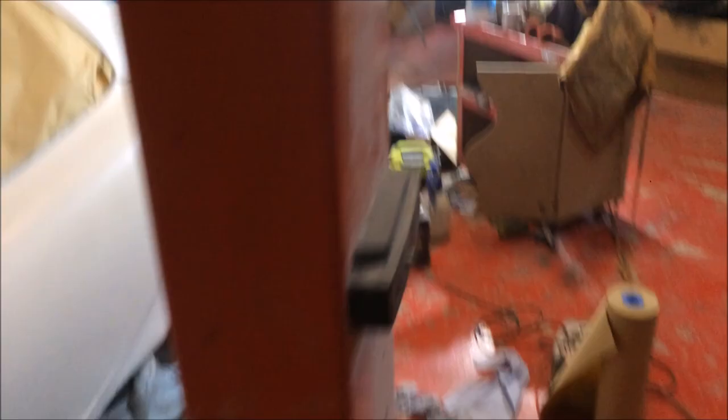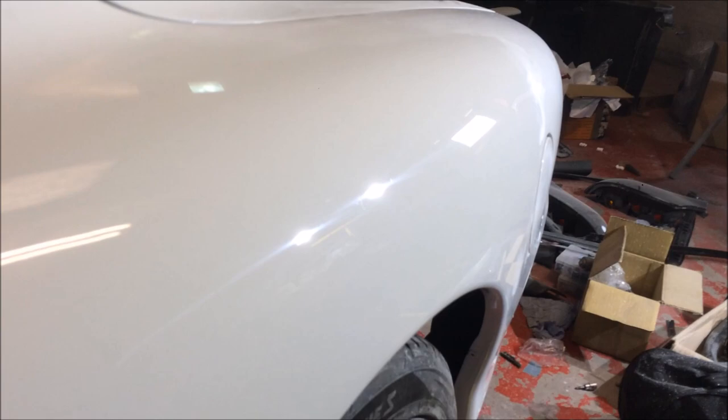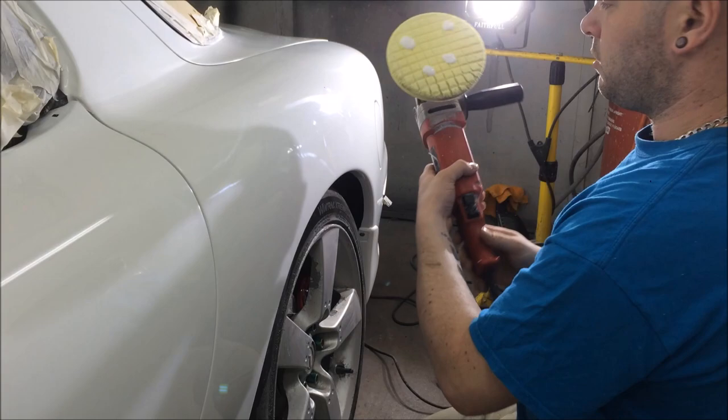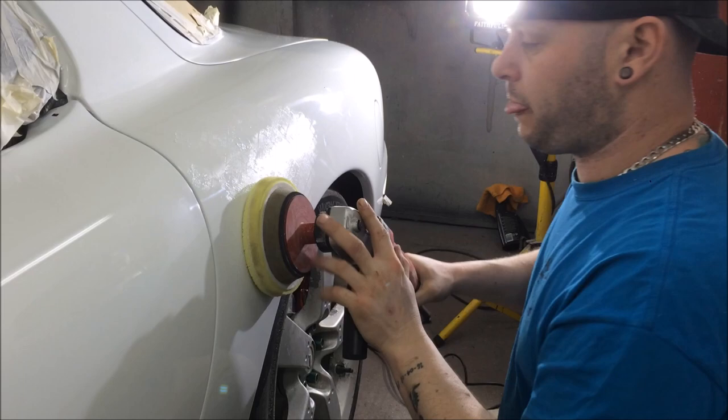Getting there. I've got to do another pass with the red compound. I've put four dabs of compound on there. And just like before, just kind of dot it around and then start off on your slow speed again, exactly like the compound before. And just work into that section.